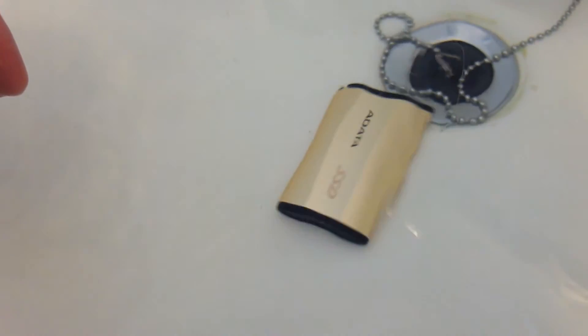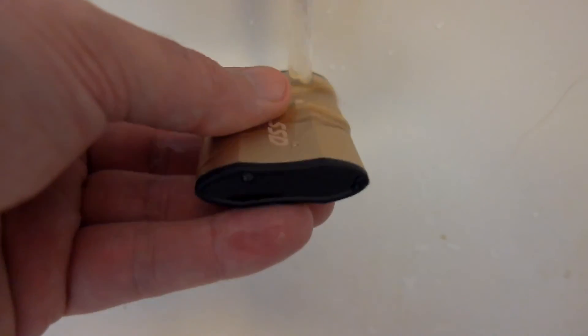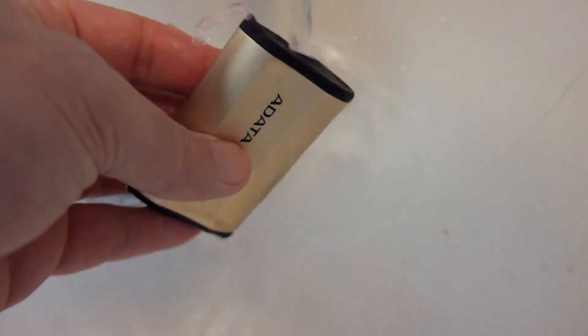I tested this in water — it does sink, but it is waterproof and you can splash it with water without any ill effects. Just make sure the cover is closed, because it won't have water or dust resistance otherwise.